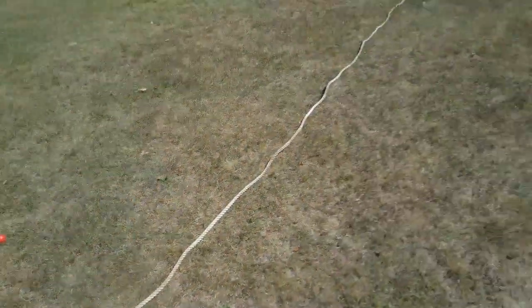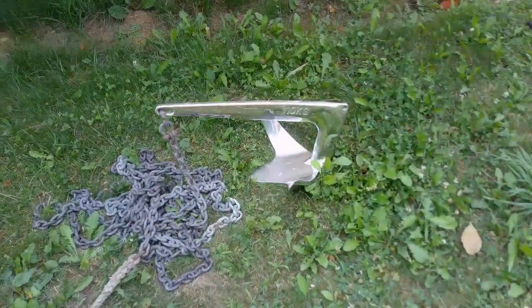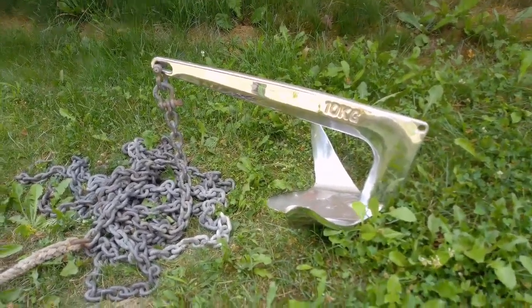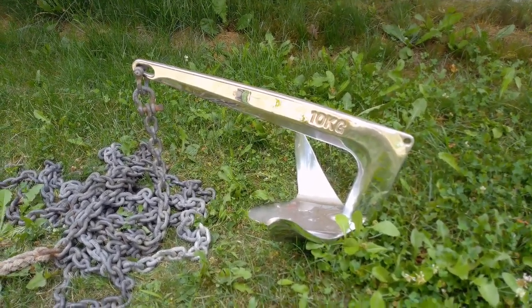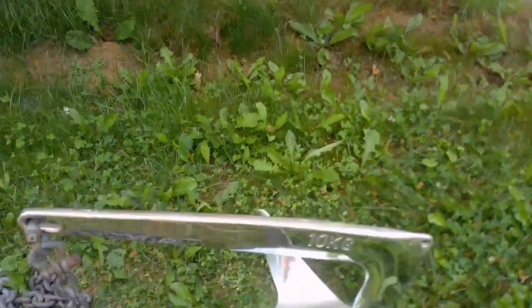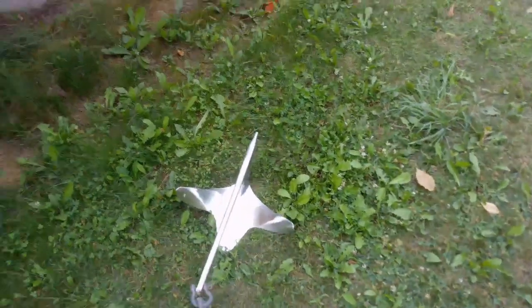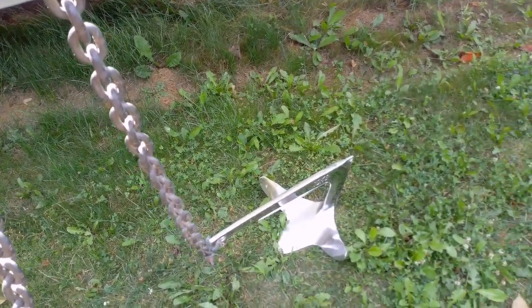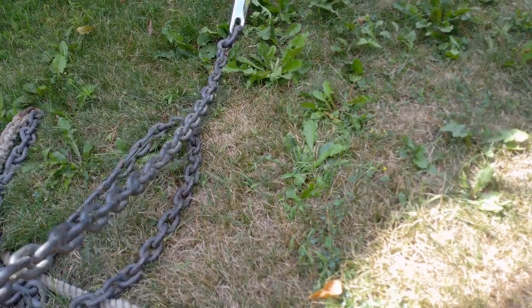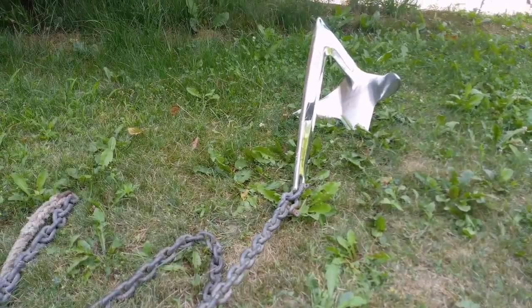So there you go — it's so simple, but the people I bought the boat off never did it. For me it's just peace of mind, knowing how much rode you have out. The more rode you have out, the less angle the boat has to pull the anchor free. For example, if you just drop the anchor with no scope out, there's no angle — it's straight up — so if the boat pulls, it pulls the anchor free. But if you have a lot of rode out and a very low-lying angle, when it pulls, it just digs the anchor in deeper and it's much harder for it to pop it loose.